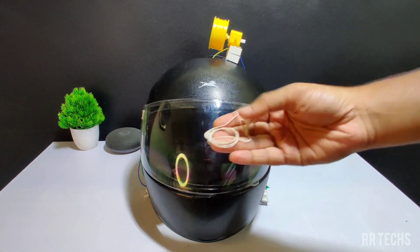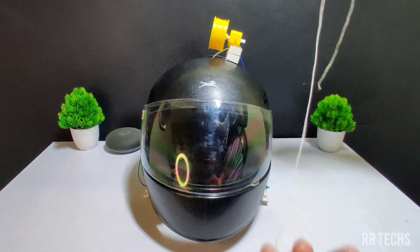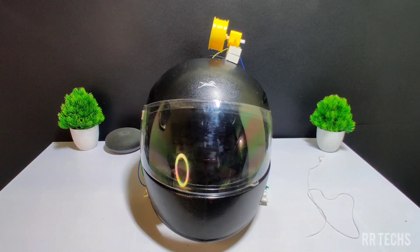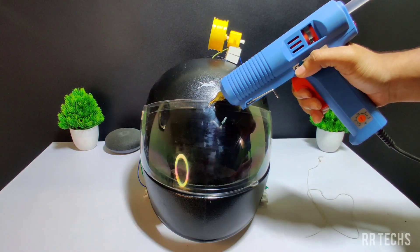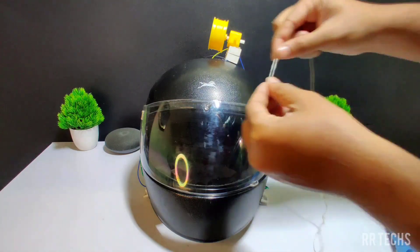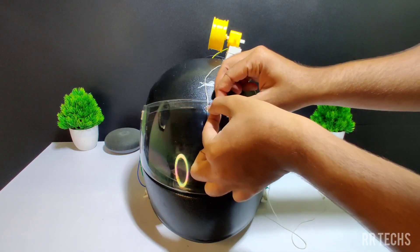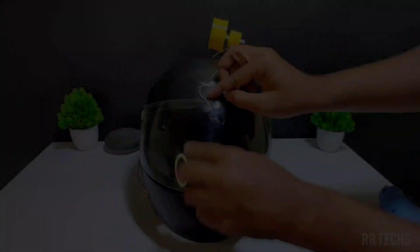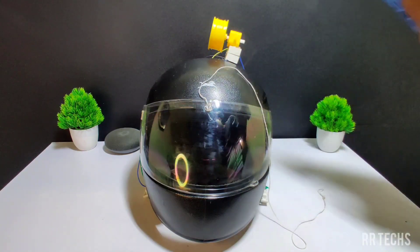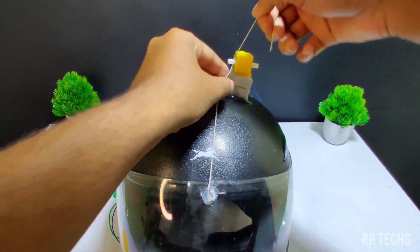Now I will take a thread. Connect one end of the thread to the visor and the other end to the gate motor. I am using hot glue gum to stick the thread to the visor. Now connect the other end of the thread to the gate motor.